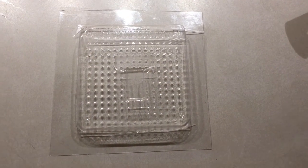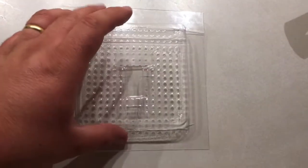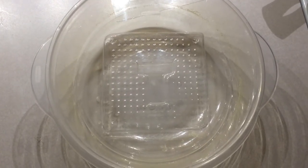We use some scissors to cut the mold to a smaller size so that it can sit inside a Tupperware container to go in the refrigerator to cool down once the chocolate is in place.